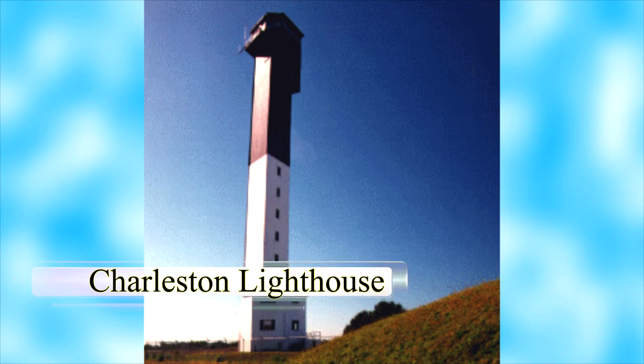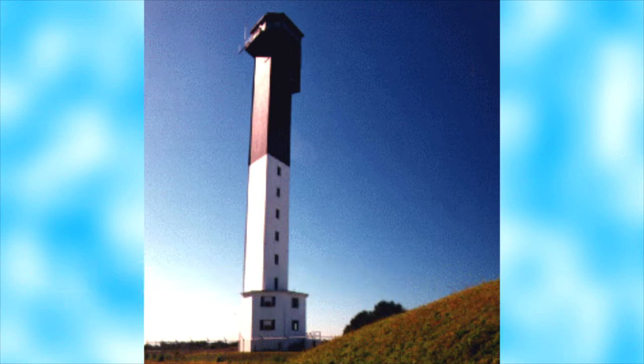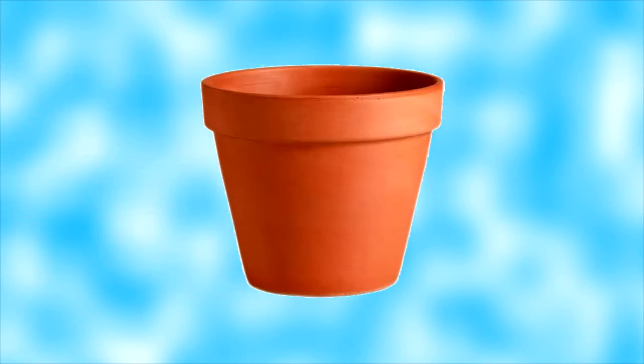It has a rather strange-looking triangular structure. It is also the only US lighthouse with an elevator and air conditioning. The last but not least fun fact about lighthouses is that you can make one of your own. All you need are 3 or 4 ceramic garden pots and a few other items.